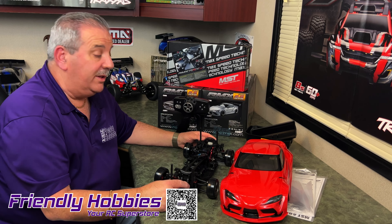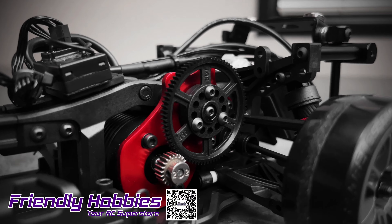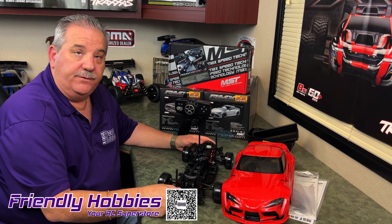Our comp drifters are going to be really excited about the new four-gear transmission, which helps with durability and performance. The chassis, tires, and shocks are pretty much standard to the 2.0, which makes it a great car for entry-level drifters.